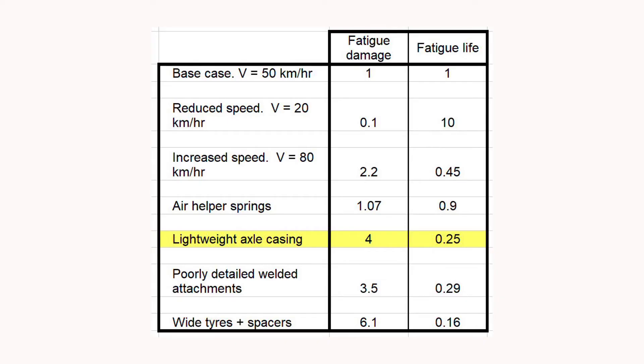However, the working stresses go up, and if we run the fatigue calculation we see that the relative fatigue life comes down by a factor of four. It's a very worthwhile objective for manufacturers to save weight — and in particular to reduce the unsprung mass — but they do this at their peril, and if they over-optimise the axle design they're going to have a slew of failures to contend with.